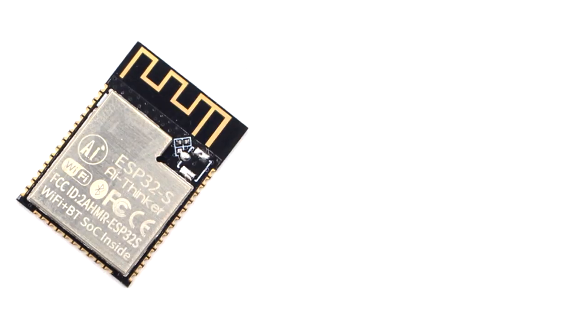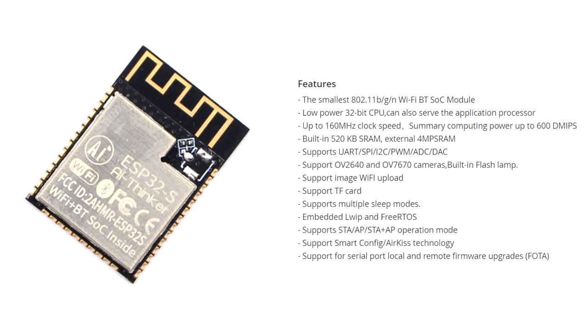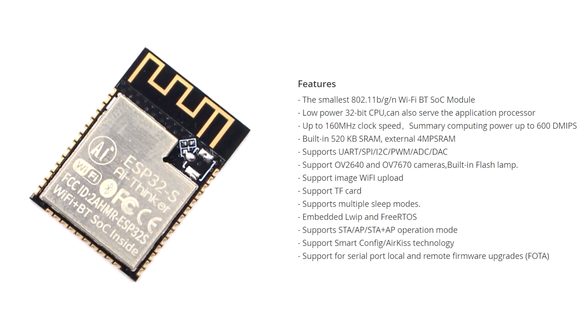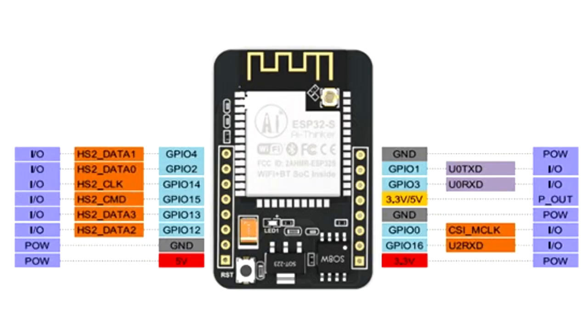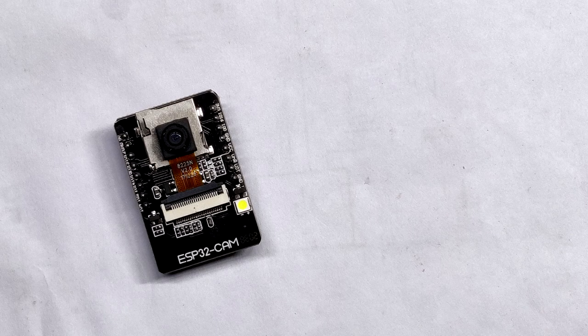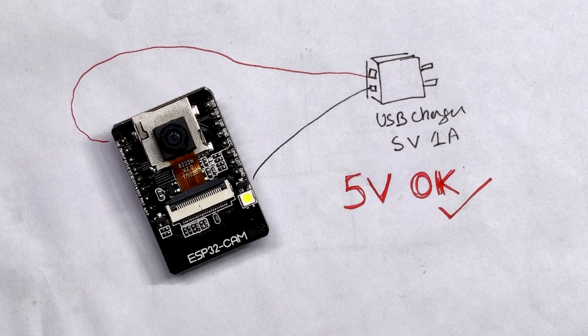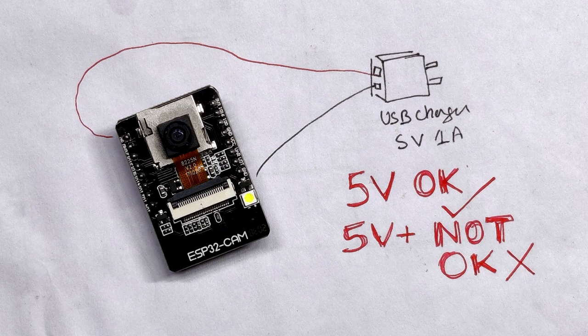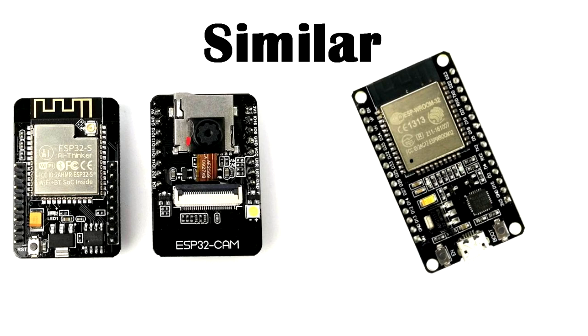The Wi-Fi module used in this version is the ESP32S, which has a built-in 32 megabytes of flash and 512 kilobytes internal plus 4 MB external RAM. It has 9 IO ports and its default baud rate is 115,200 bps. It is also 5-volt tolerant, which means we can hook it up with an external 5-volt charger, but a voltage above 5 volts will kill the module.